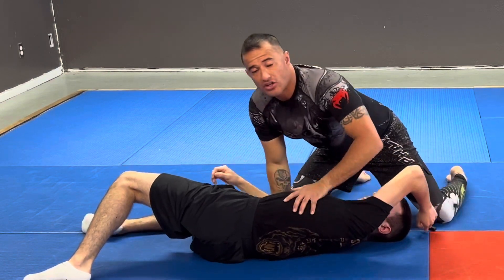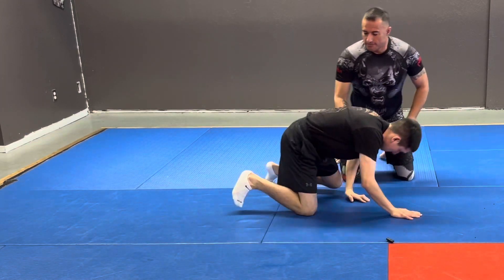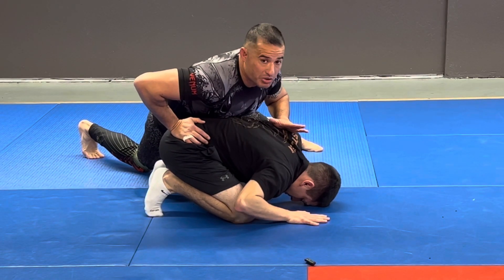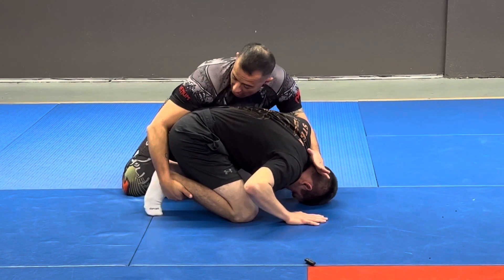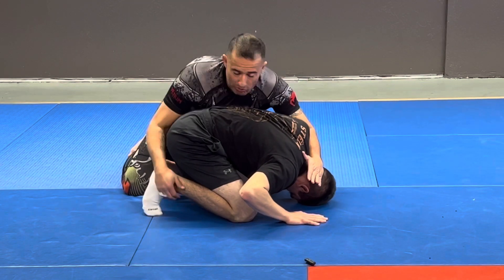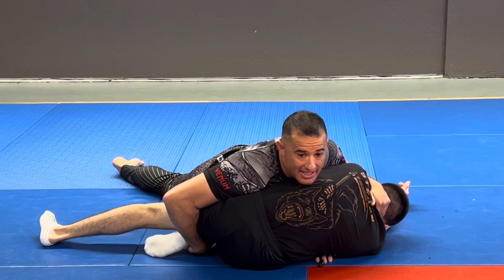I want to finish into the side control position as opposed to letting him get me in half guard. So from the top: I get this good position, he starts trying to push up, I push his head down, grab here, get my arm up against his back, keep that 45, and then bring my elbow back towards me — just like that.